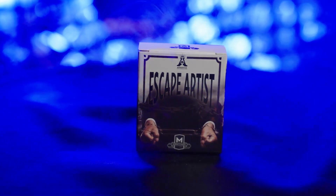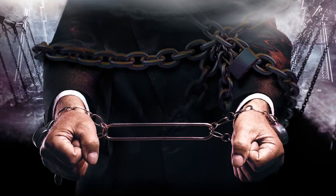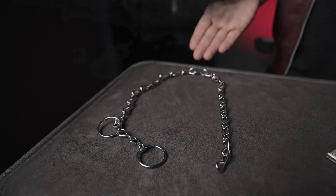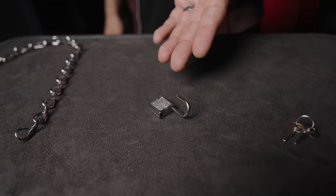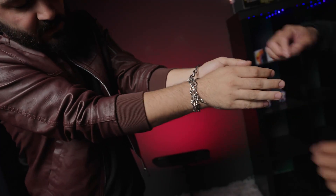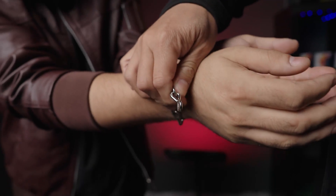Are you just getting started in magic and want to amaze your friends? Then you'll love the escape artist. Here's what happens. You show your audience a solid steel chain as well as a padlock and key. You then ask someone to bind your wrists together with the chain and lock it tightly so there is no way you can escape from the chains that bind you.